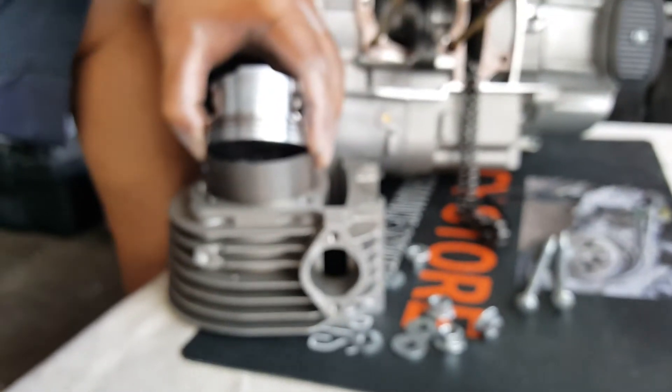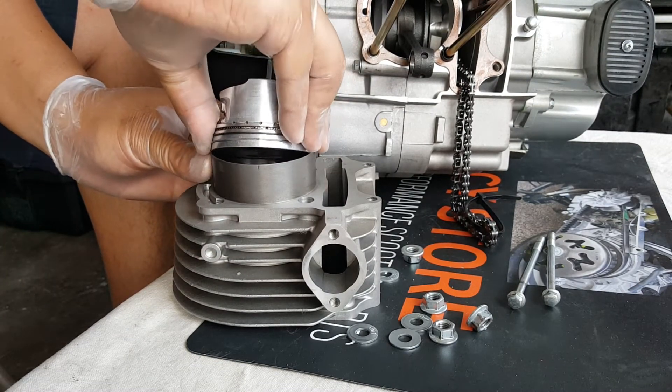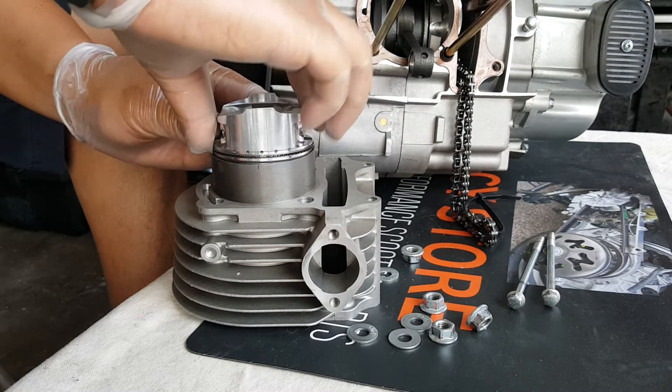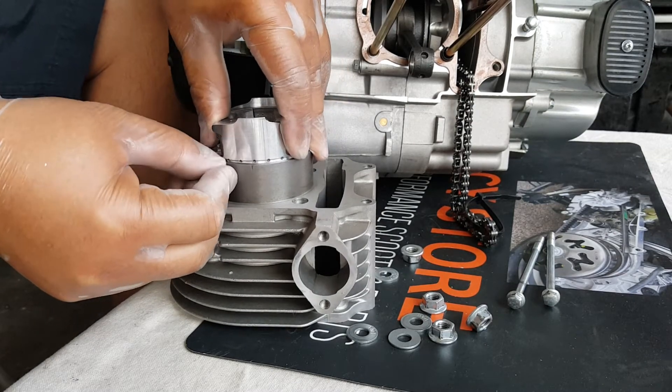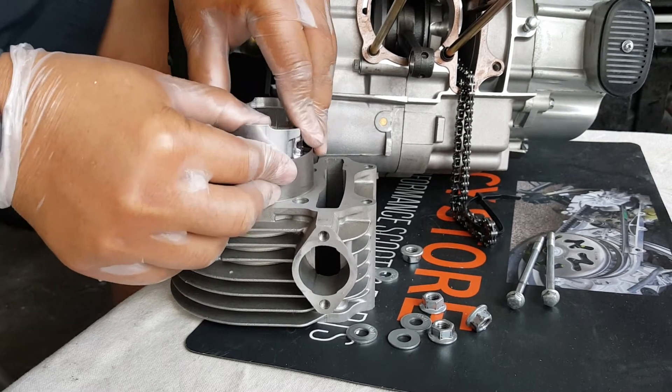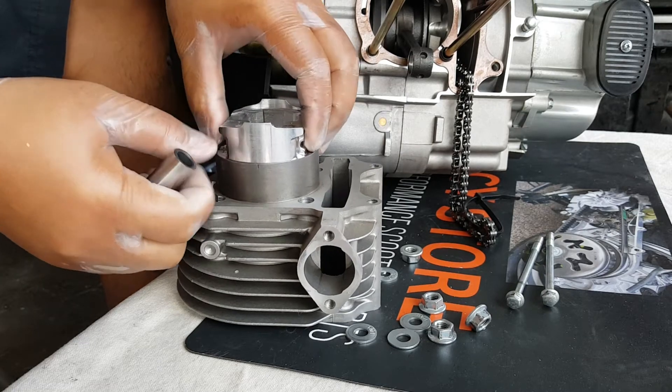Now it's time to put this one back where we promised. Again, this is going to be facing this way — the arrow's going to be facing downward. We're going to squeeze. There we go, put a little bit more in. It's in. Once you do something once, you get confident and you'll be able to put it back in a little easier. Every engine is a little bit different.